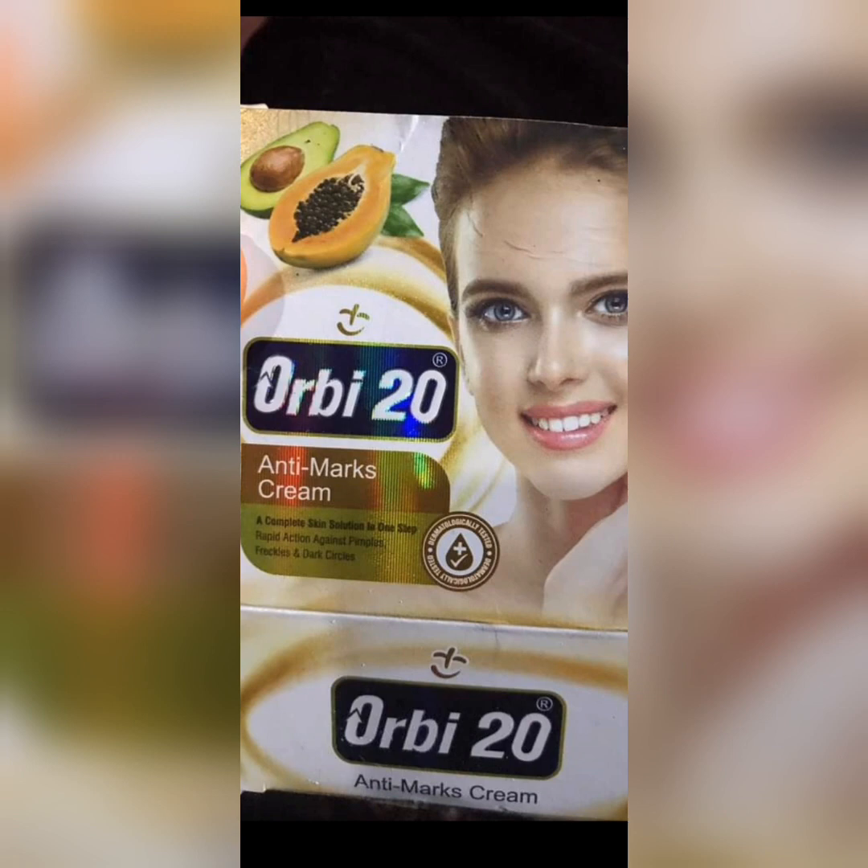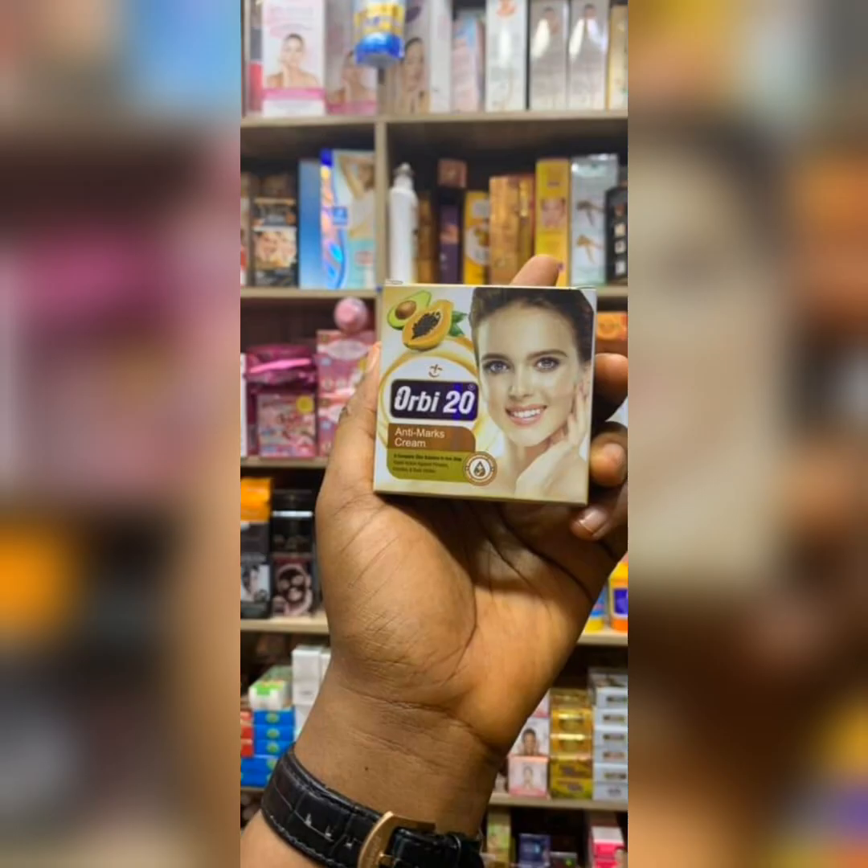I use both the green one and this papaya one, and I prefer this one because I have facial issues — spots, blemishes, and oily skin, so I tend to break out more. This product helped fade my spots and dark circles. It's sold for between 2,500 Naira — the first time I bought it — and the last time I bought it, it had gone up to 3,000 Naira in the Nigerian market.